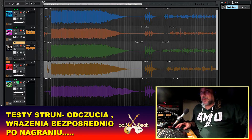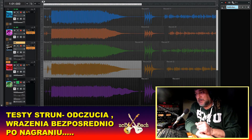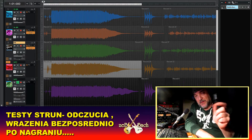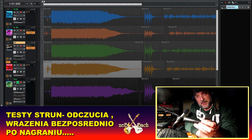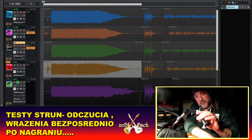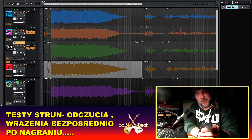Nie ma tutaj dwunastek, jak widzicie — nie było dwunastek w tym momencie. Zanim posłuchamy — mam tu Dan Lopa, taki klucz do strun. Nie polecam tego, jest dość dżankowaty. Masz wrażenie, że to się rozsypie za chwilę. Osobiście nie polecam Dan Lopa — zrobione z jakiegoś chipa plastikowego.